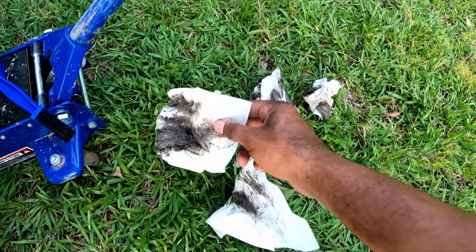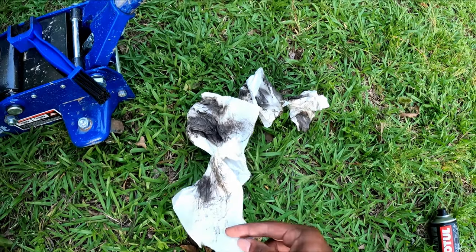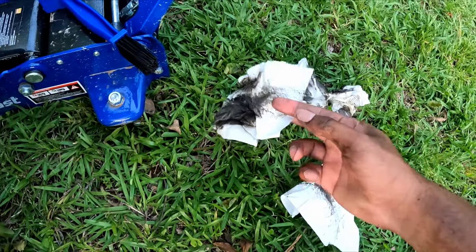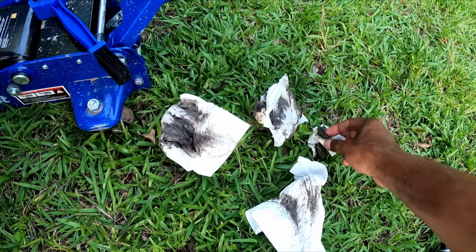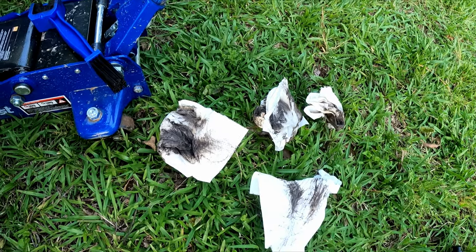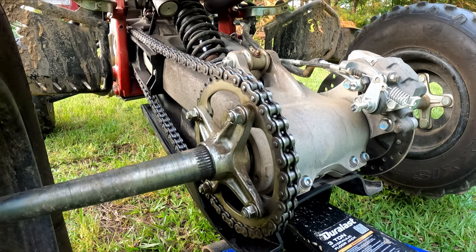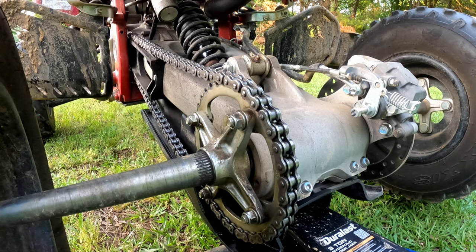So we got one, two, three, four - that's how many times we wiped it, and pretty much every last one looks like this right here. Yeah, that is four years of not cleaning my chain - that's what it looks like. Definitely should have done it a while ago, not something I'm proud of, but what it is.